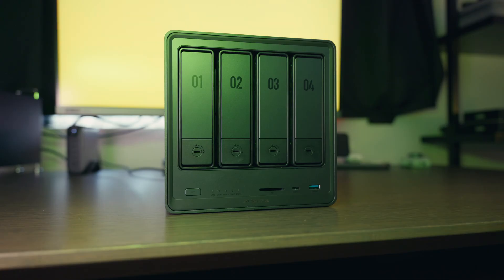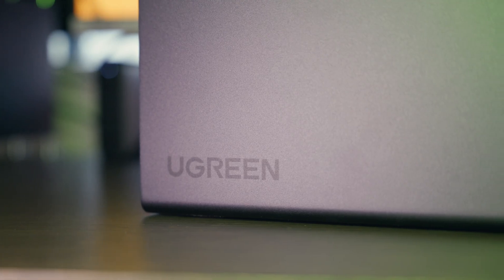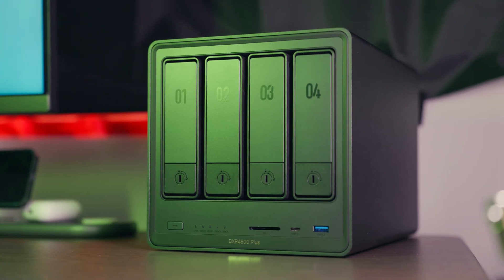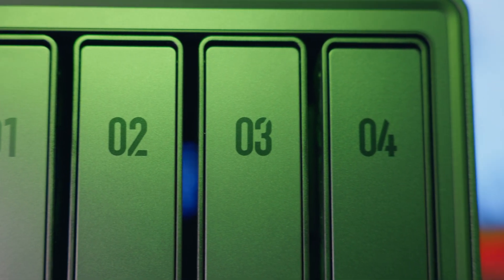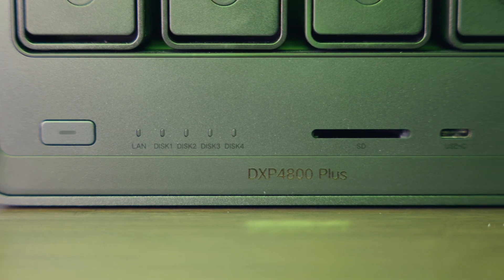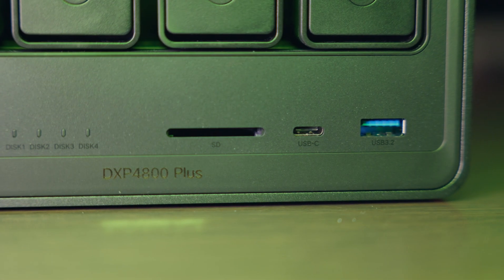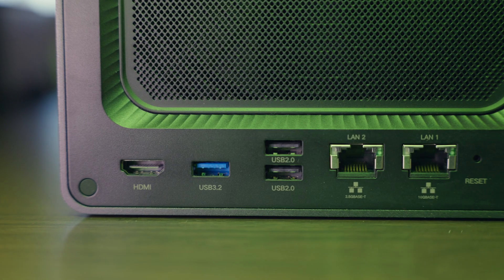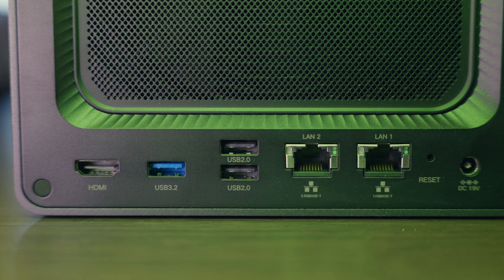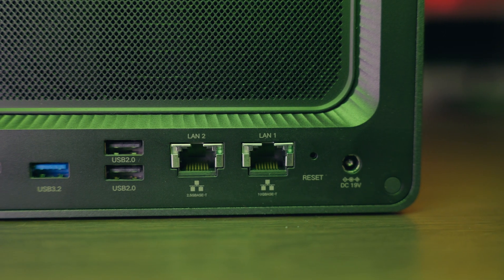Let me show you how to set this up. The overall design of the NAS Sync is nice, although a bit bulky — you're going to need some extra desk space. On the front of the DXP4800 Plus we have four bays for hard drives, a power button, network and hard drive indicator lights, an SD card slot, a USB-C 3.2 Gen 2 port, and a USB-A 3.2 Gen 2 port. On the back we have a magnetic dust mesh filter, an HDMI port, USB-A 3.2 Gen 1 port, two USB-A 2.0 ports, a 2.5 gigabit ethernet port, and a 10 gigabit ethernet port.